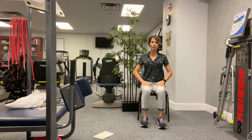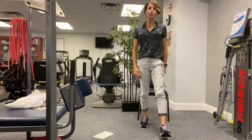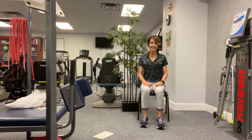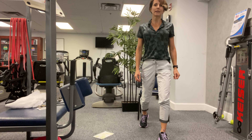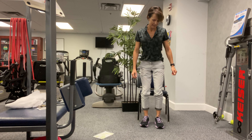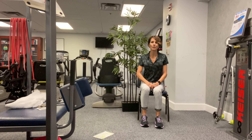All right, ready? Stand up, take a step forward with that right leg, bring it back and sit down. Again — stand up, take a step with the right leg, come back, sit down. One more time — stand up, take a step, come back, sit down.